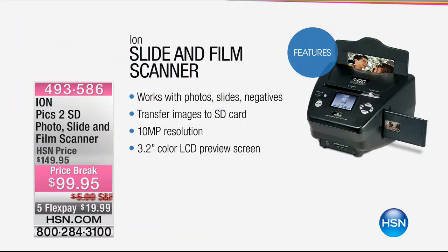It's portable and really lightweight. So if you have a scrapbooking party, or if you want to take it over to the house of the person that has the photos that they won't part with, then this is the perfect way to do it. It works with photos, slides, and negatives. You transfer the images to an SD card.